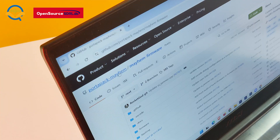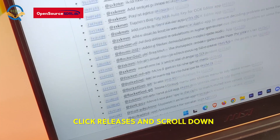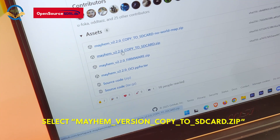On the right side you can see Releases. Click Releases and scroll down. Here you can see the assets. Select this compressed file — the selected file will start downloading.